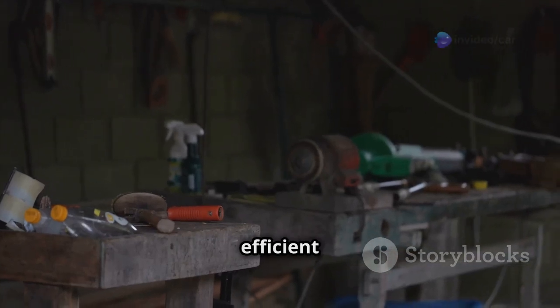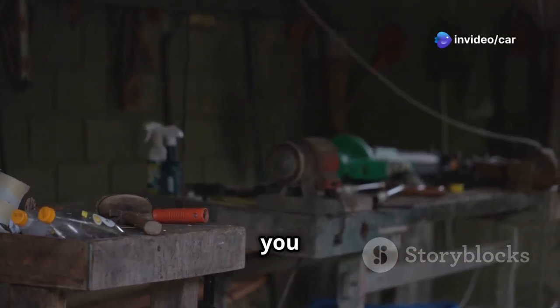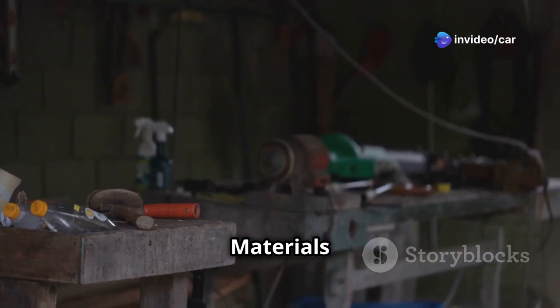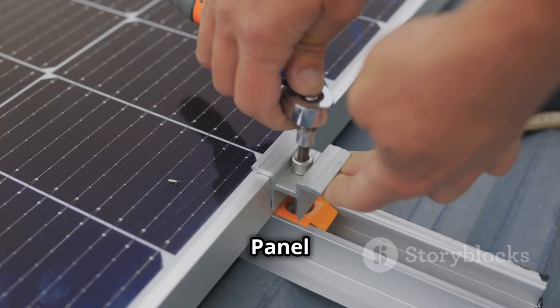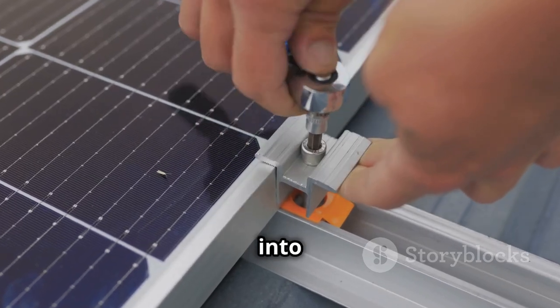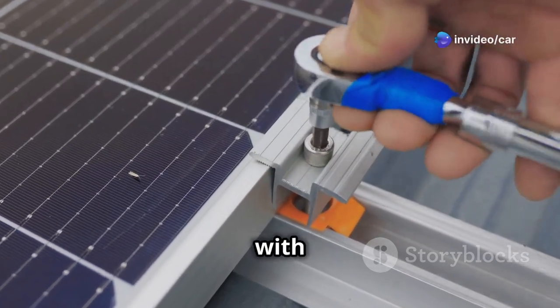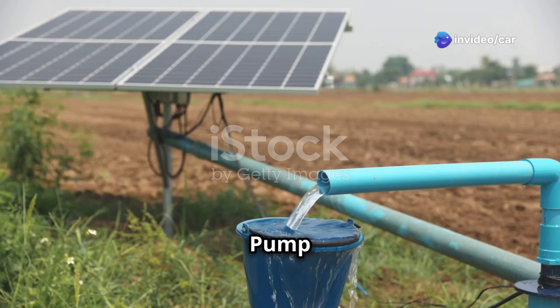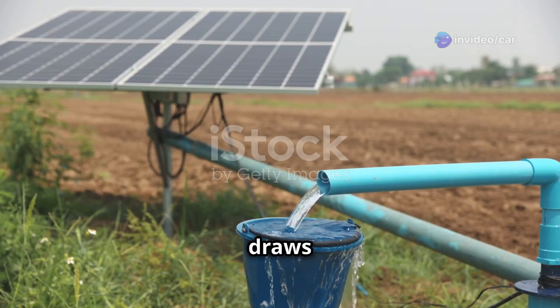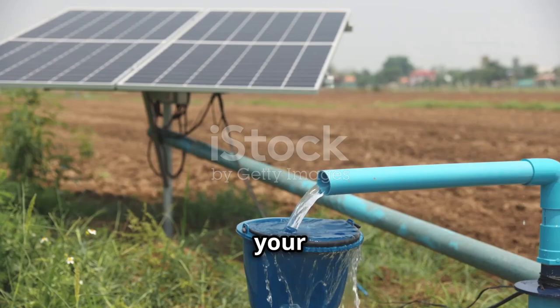Gathering your materials ensures a smooth and efficient building process, saving you time and potential frustration. The heart of your system is the solar panel, which captures sunlight and converts it into electricity — choose a panel size that aligns with your irrigation needs. The solar pump, specifically designed for solar power, draws water from your source and delivers it to your plants.